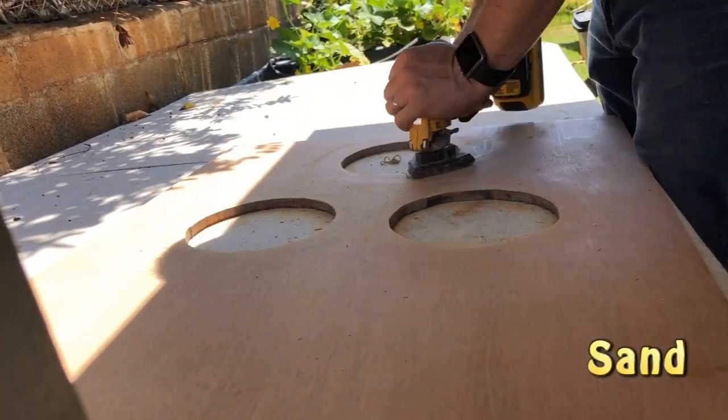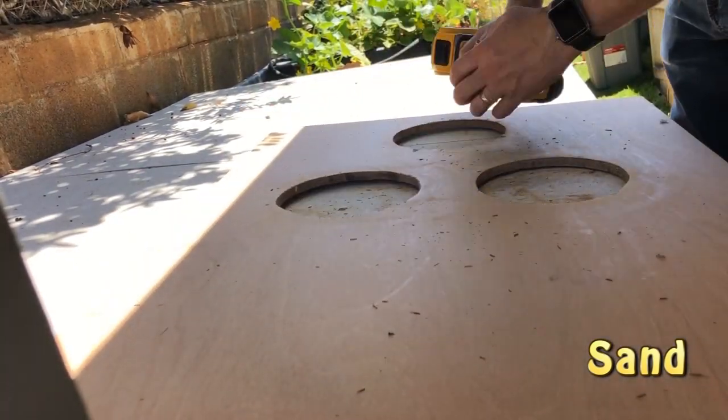Then you just sand it down — sand, sand, sand. Don't want any little splinters that kids are gonna catch their fingers on.